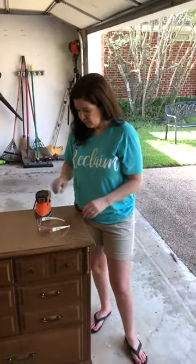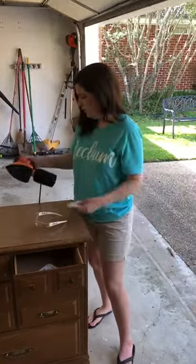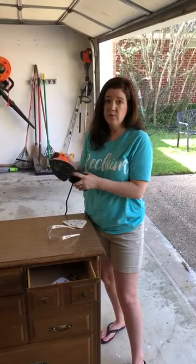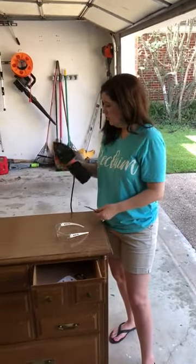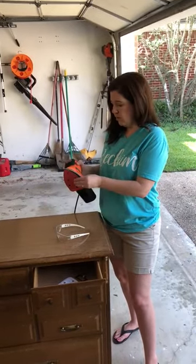The sander I'm using has a dust catcher and it also has an adapter for hooking up to my vacuum cleaner, which catches a lot of the dust. The first thing you want to do is add your sanding pad — these just velcro on.